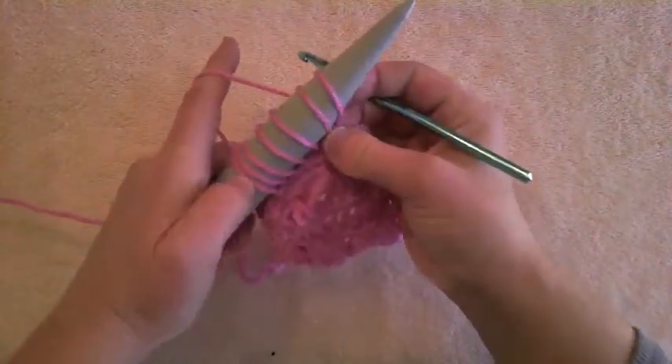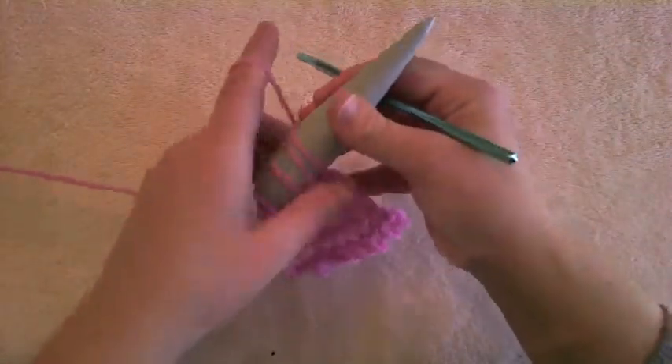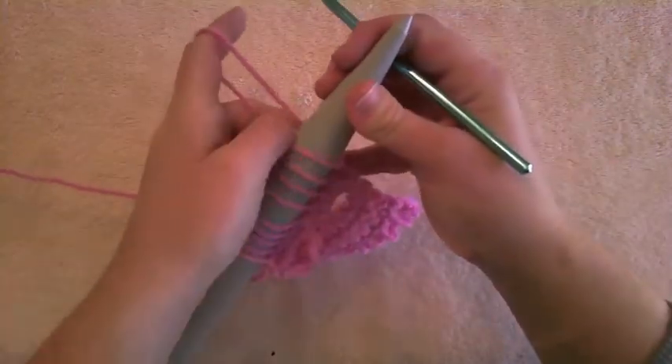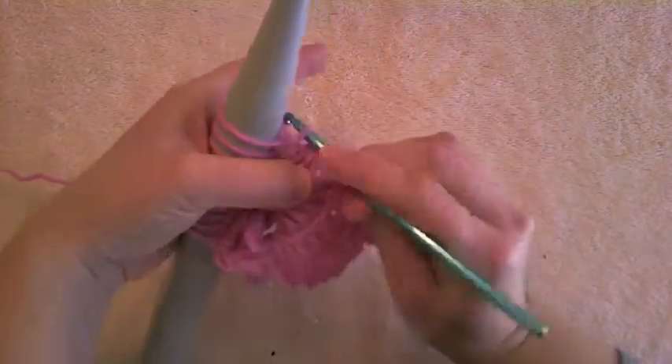Broomstick lace is nice in the sense that you can count your work, because all the loops are on your knitting needle, so you can easily see if you've gotten all your stitches. Count them: one through ten, and you're done.